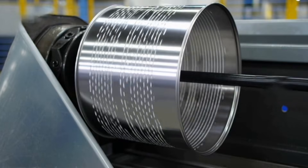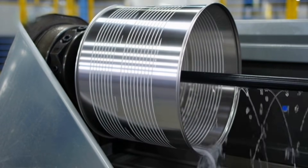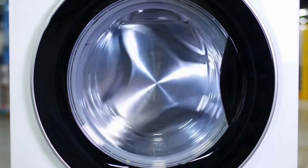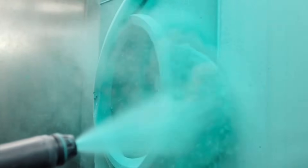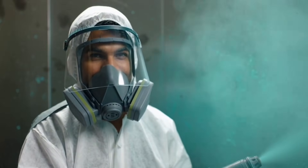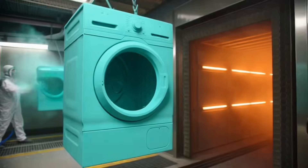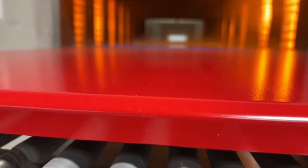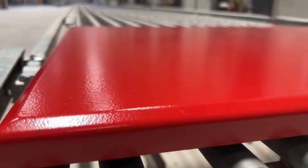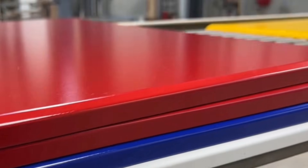This powder paint sticks electrostatically to the panels. Then heat makes it rock solid — panels go through this giant oven, drying everything perfectly. The heat locks the color in place, and by the time each panel rolls out it's already cooled to the touch and shining like glass.